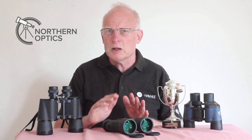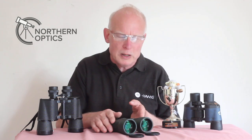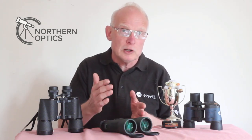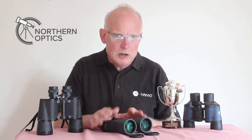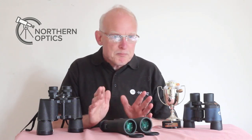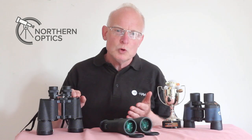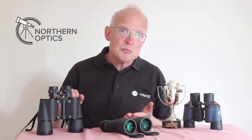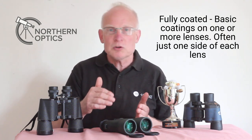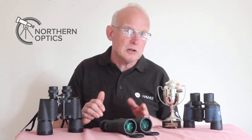Going through the types of coatings: you have no coatings at all — those are the little plastic toy ones you can get for a few pounds, the kind from the pound shops, and those have a very very poor view. Then you have fully coated lenses, where each lens or more than one lens has anti-reflection coatings on them — maybe around 85% light going through, 15% reflecting back.